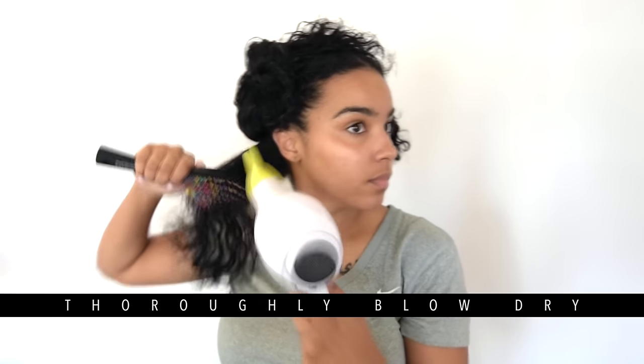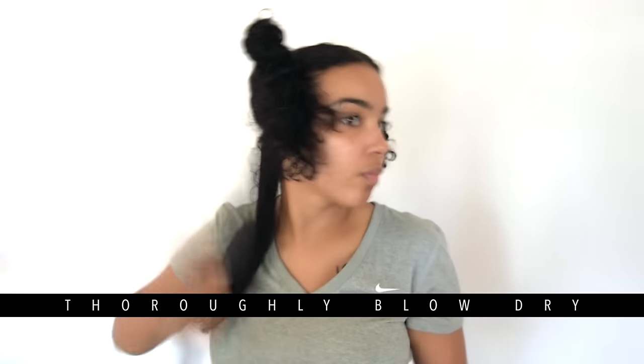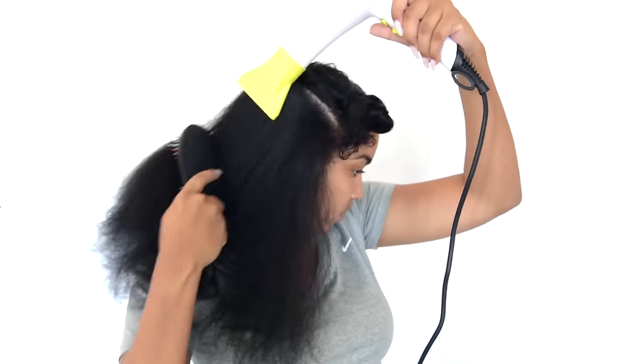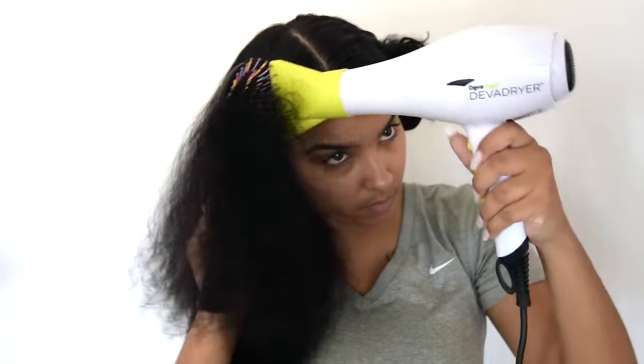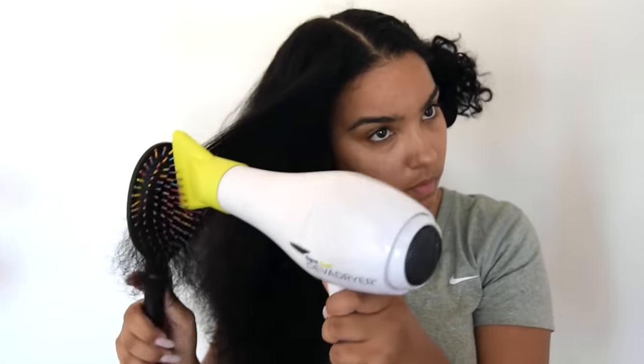To blow dry I use an attachment on my Diva blow dryer and go through my hair really thoroughly to get it as straight as possible before using the flat iron. This step is super key because it makes the flat ironing process a lot easier. Make sure you're blow drying in a downward motion — not all over the place — because blowing downward helps your hair lay flatter.